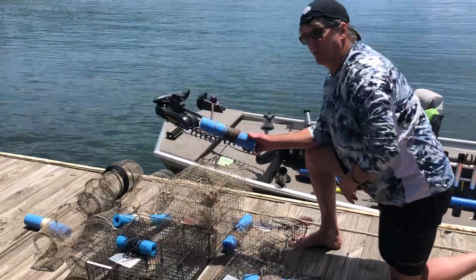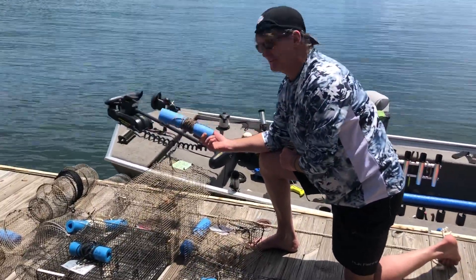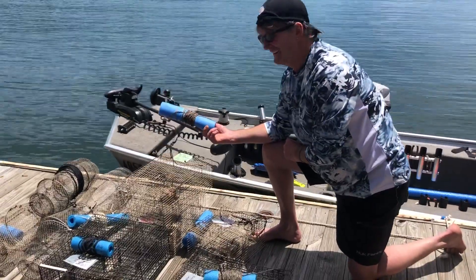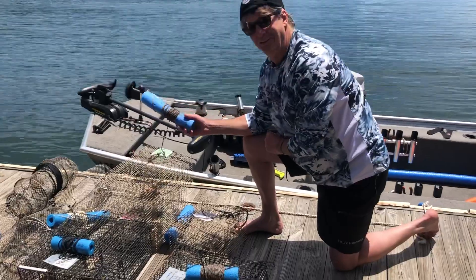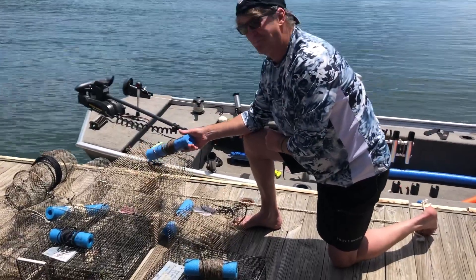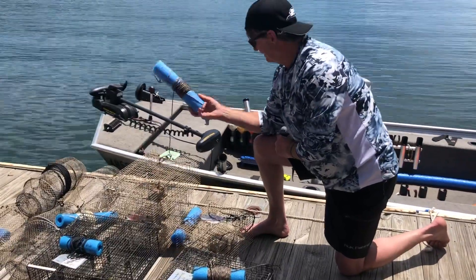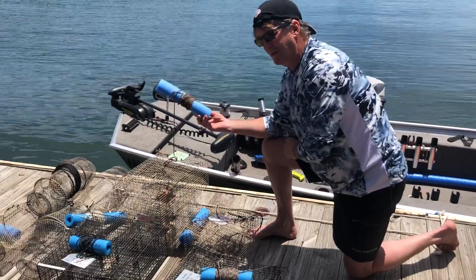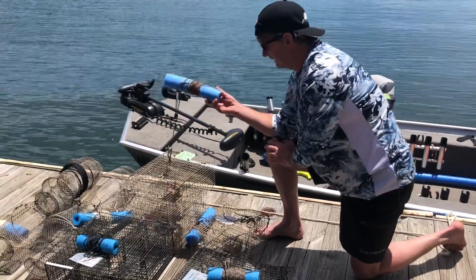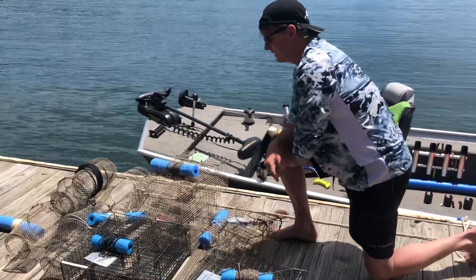One thing we learned the hard way is we're going to bigger floats. We were setting these on a rock bluff the other day and had about 25 feet of line, and the float wouldn't support the weight of that trap. I thought we lost a $60 trap — luckily it was only about a foot underwater. So we're going to go with more of a boat dock bumper-style float that can actually suspend the weight of the trap in case we deploy it in too steep of water.